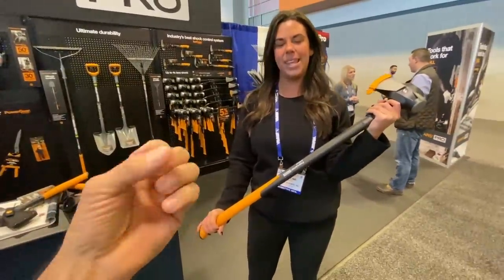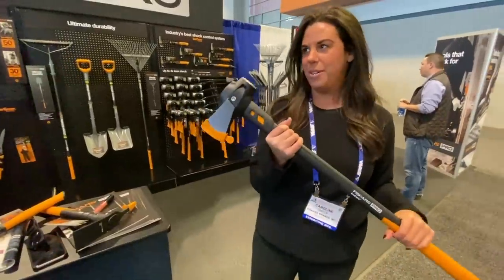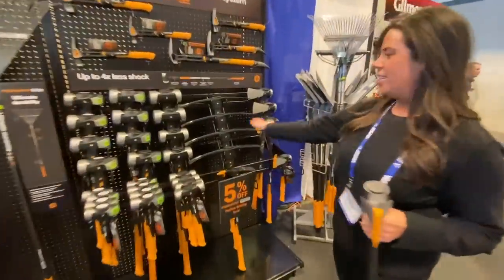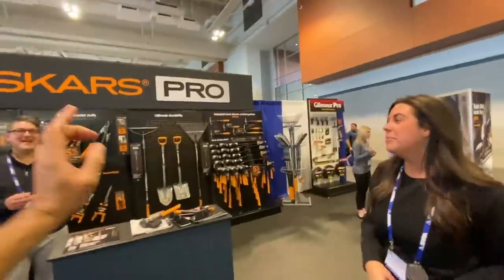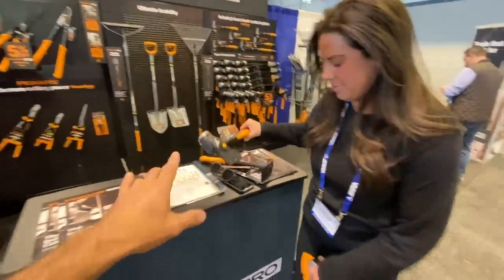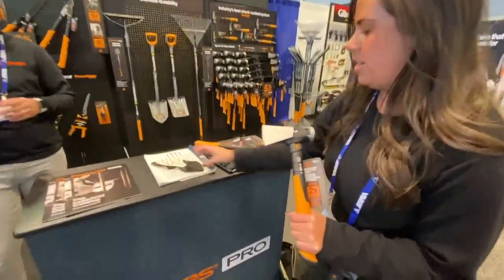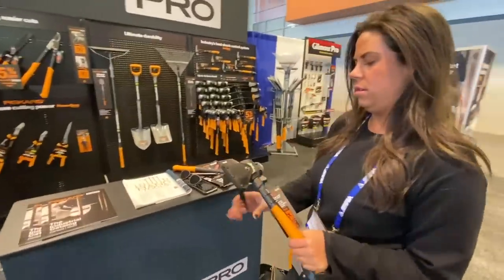I'm a big Fiskars fan because they actually honor their warranty, and Fiskars has a lifetime warranty. They have a couple of new tools coming out: a six-pound maul — the little cousin to the eight, ten, and twelve pound versions — plus a new tomahawk that apparently made someone bleed. The tomahawk is brand new and will be officially launched to market in February.